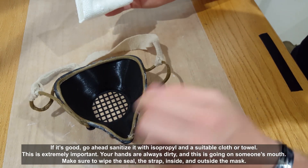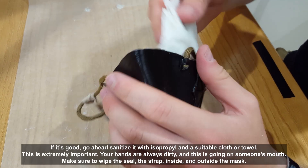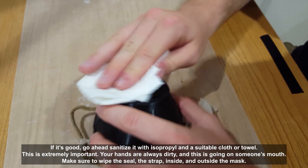If it's good, go ahead and sanitize it with isopropyl and a suitable cloth or towel. This is extremely important — your hands are always dirty and this is going on someone's mouth. Make sure to wipe the seal, the strap, and the inside and outside of the mask.